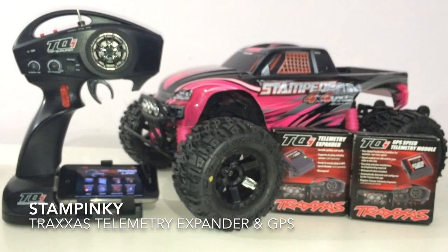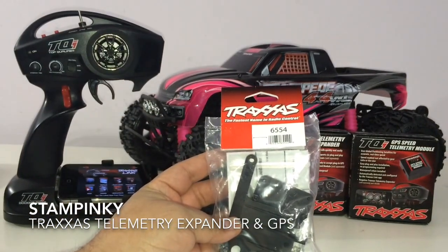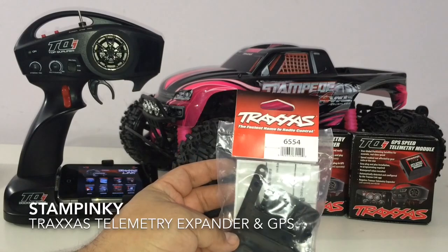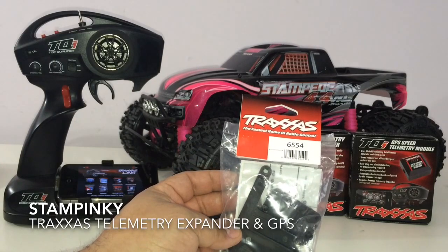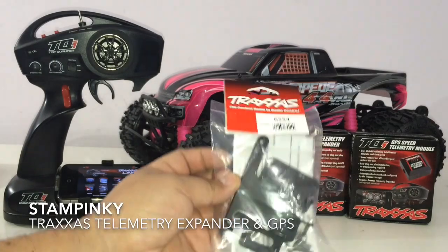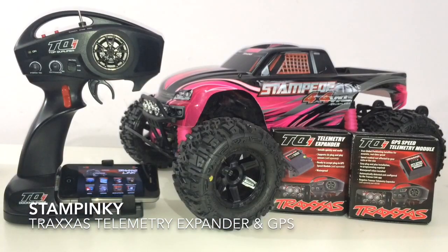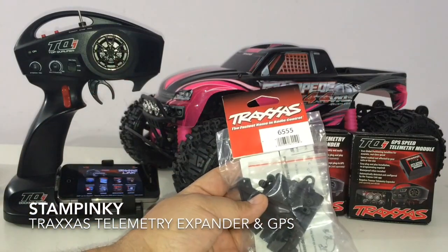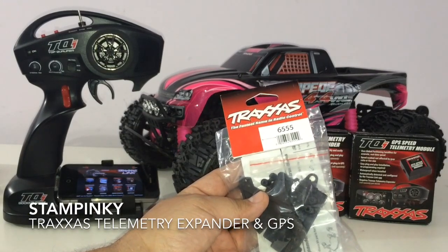Here are a few of the mounts. This mount — part number 6554 — would be for the Rustler, the Bandit, and the Slash two-wheel drive. I'm not too sure if it's set for the two-wheel drive LCG, but for the main two-wheel drive Slash it does work.